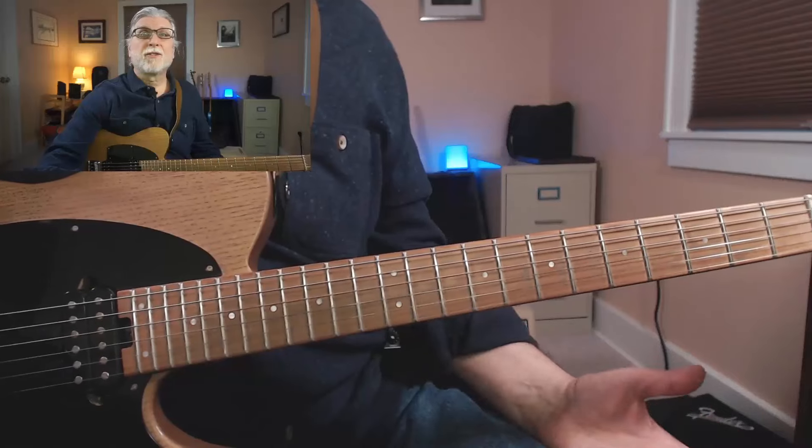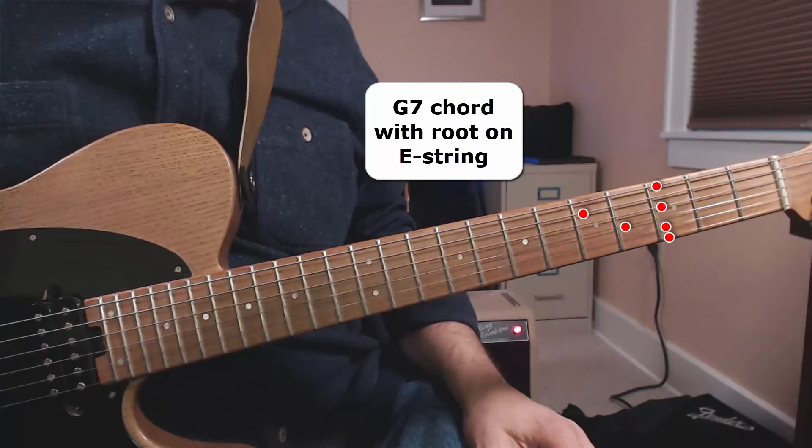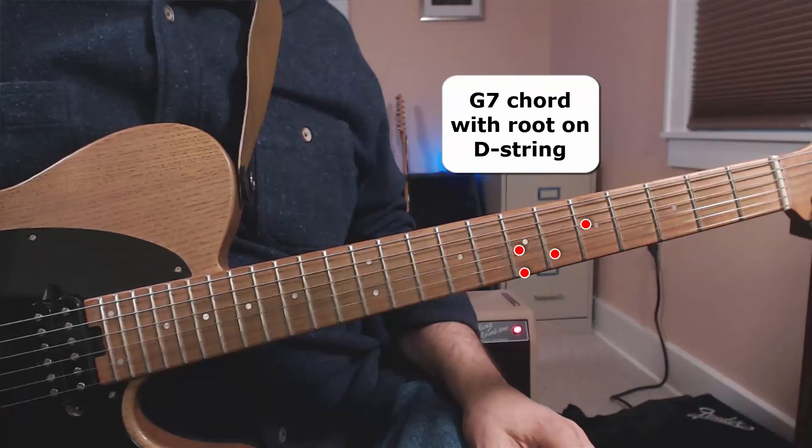It's just that simple. Do this for a month or so, and you'll really start to know the fretboard. Soon, you'll know different chords all over the place. For example, here's how it might work for a G7 chord — here's a G7 with the root on the E string, now a G7 with the root on the A string, and now a G7 with the root on the D string.